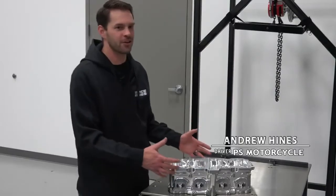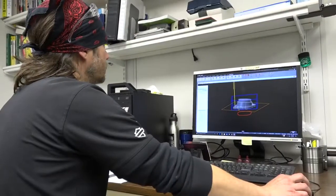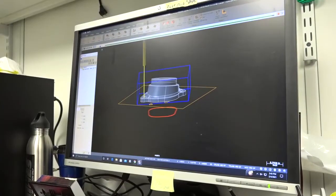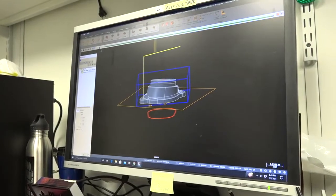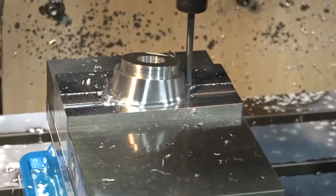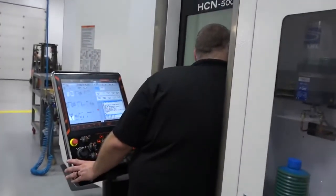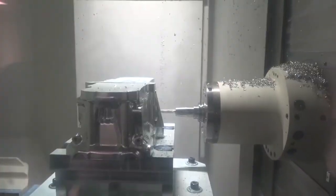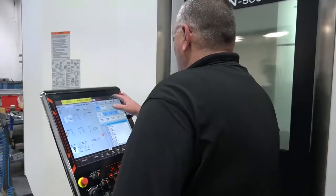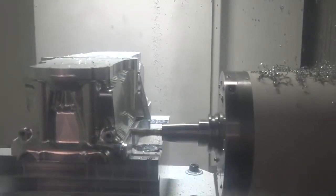It starts out as a 100-pound chunk of aluminum, and all said and done, this carcass weighs about 22 pounds. This was a total team effort at Vance & Hines, with Andrew Hines doing the CAD modeling. That's what allows the machines to turn a chunk of aluminum into part of an almost 400-horsepower engine. We use Mazak and Centroid machines here primarily — Mazak lathes, Mazak mills — and our 5-axis machines are done by Centroid. We have two of those that just run heads all day long, chewing on these things to output as many as we can as fast as we can.